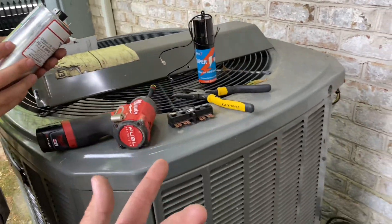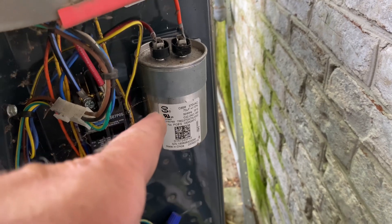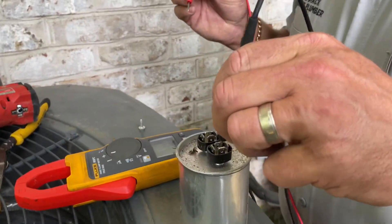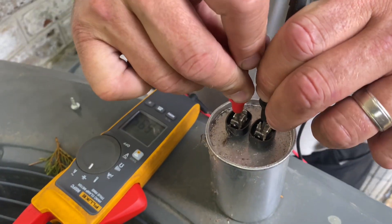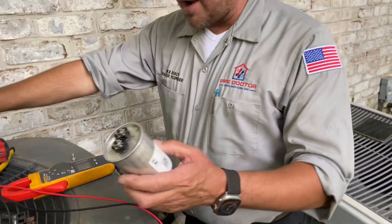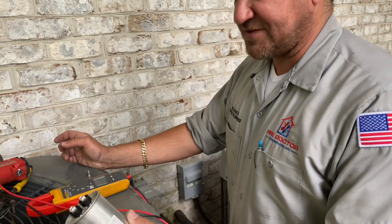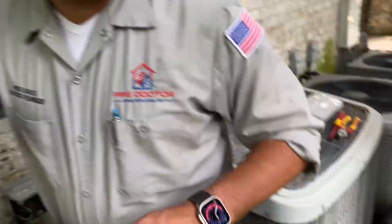Now we're going to check the 70 µF single capacitor for the compressor and see what we've got. 69.5 — it's good, surprisingly it's good. I really thought we were going to have a problem with this capacitor. It looks fine, and if you shake it you don't hear anything.